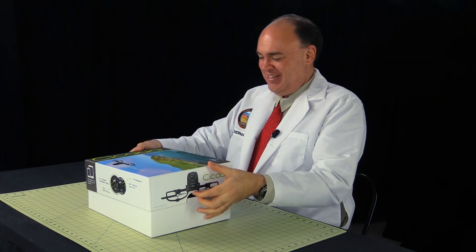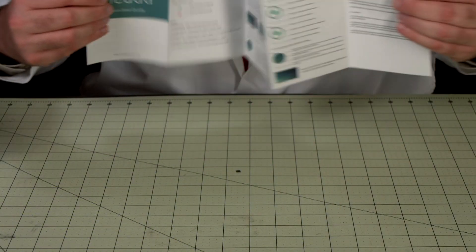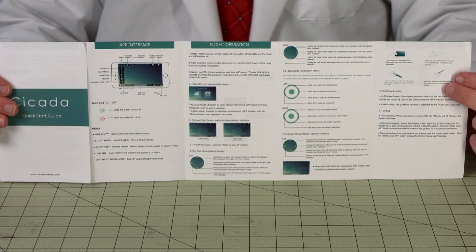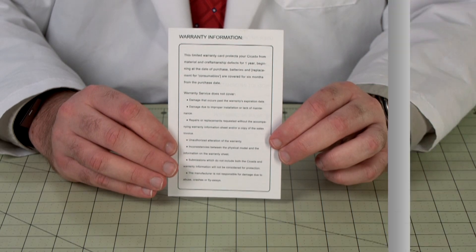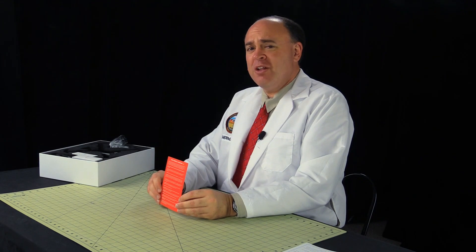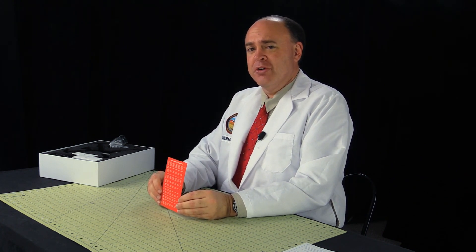Let's find out what's inside. First up there's a quick start guide, which covers the basics, such as the three modes of control you have available, how to charge and insert a battery, and a brief troubleshooting FAQ and safety warnings. There's also a separate warranty information card, and a sheet of disclaimers printed on red paper. Pay close attention to this, especially if you're new to drones, and visit knowbeforeyoufly.org.